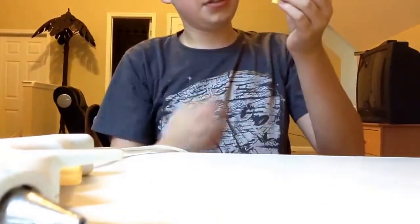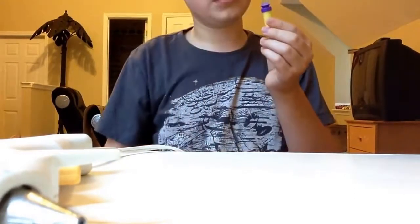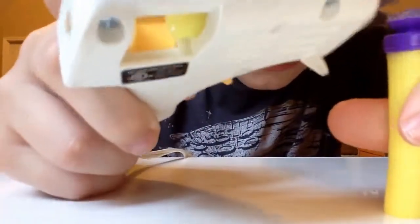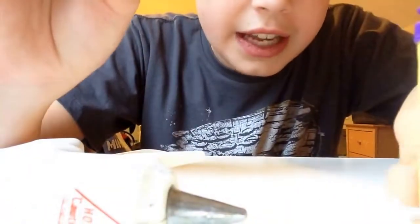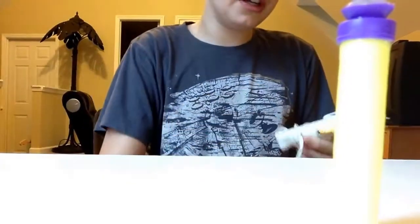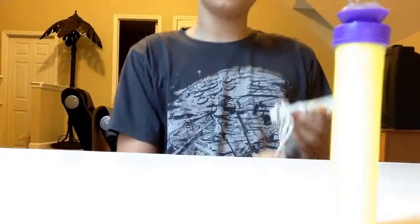I'm going to remove the excess glue and that's it. Now I just need to wait for this to dry because it is quite sticky. So I'm going to wait a couple minutes. I'll remove this part of the excess glue once it's dry. I'm going to go ahead and unplug this for safety reasons — fire hazards. Don't cause a fire with a hot glue gun. That's my educational quote.